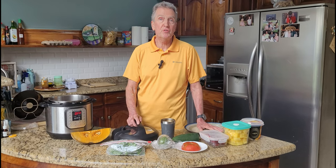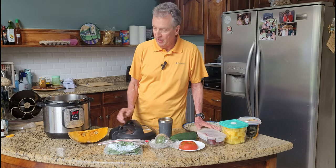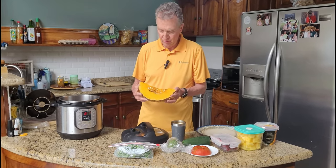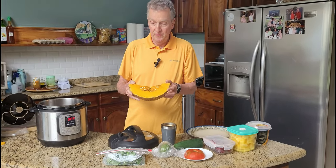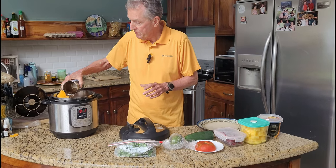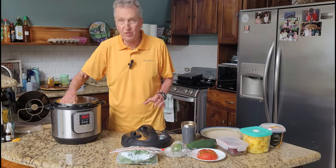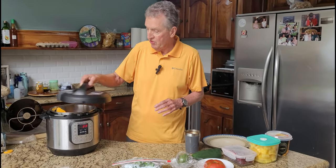I'm throwing out some fish right now. It should be ready by the time I get some of this other stuff done. This is a squash that I buy here. It's kind of like an acorn squash. It's very hard before you cook it. I'm going to cook it in the instant pot. It's really easy. I'm just going to drop it in, add some water, put the little rack in here, and steam this.